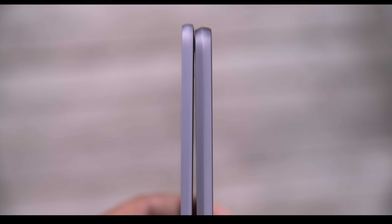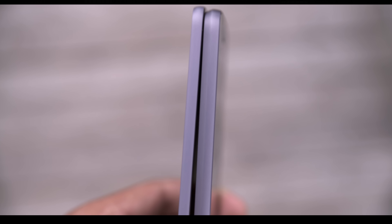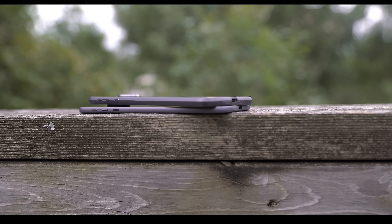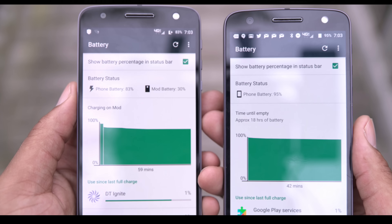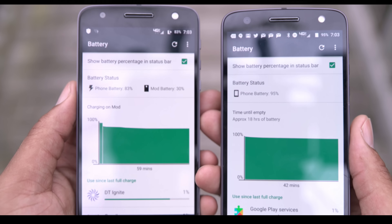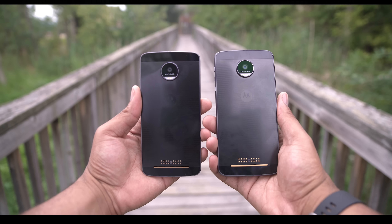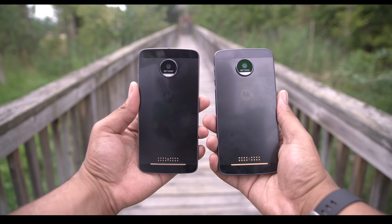The Z and Force share the same body design for the most part. The Force is a little bit taller, wider, and thicker, and also weighs a bit more at 5.75 ounces versus the standard Z at 4.80 ounces. That is due to the larger battery on the Force, giving you 3,500 milliamp versus the vanilla Z at 2,600 milliamp. When you're holding both, you can feel a slight difference, but overall the in-hand experience was pretty much the same for me.